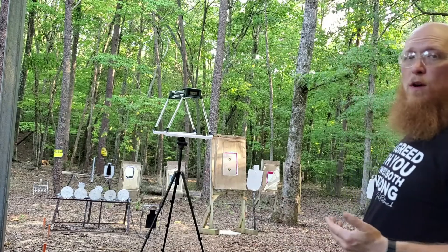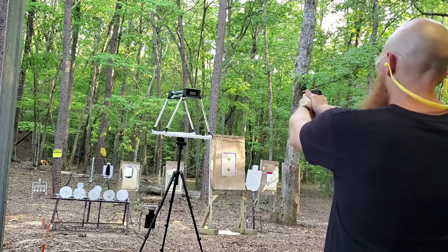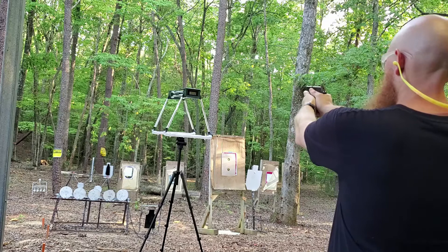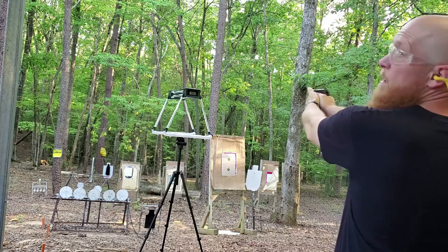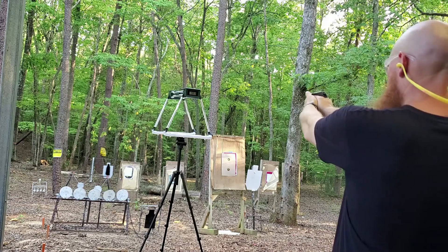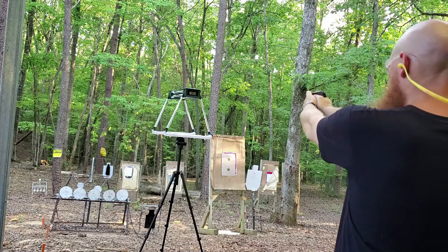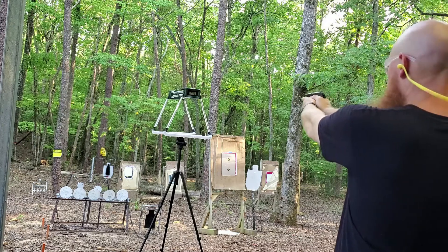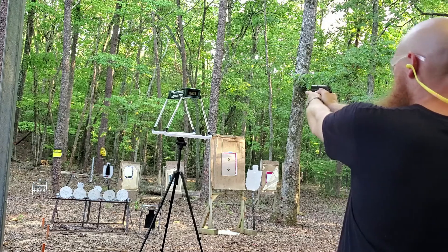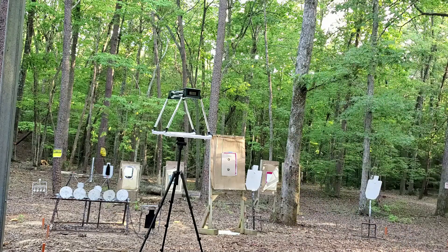Speer Gold Dot 90 grain hollow point, chronograph test at 3 yards. Velocity readings: 972, 983, 964, 964, 975, 965, and 966 feet per second. Definitely impressive velocity with the Speer Gold Dot. Let's set up the water jug test.